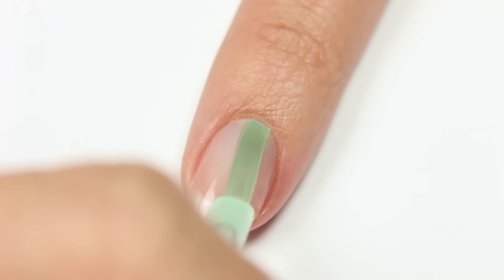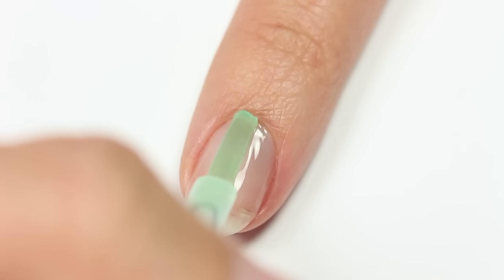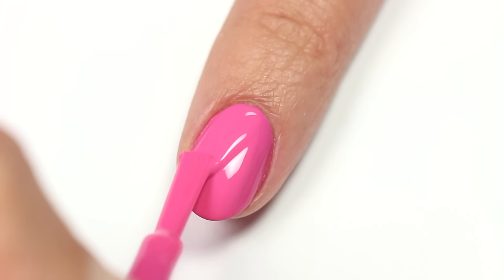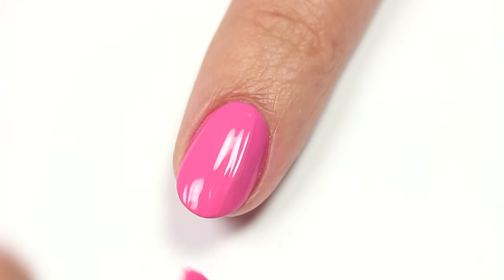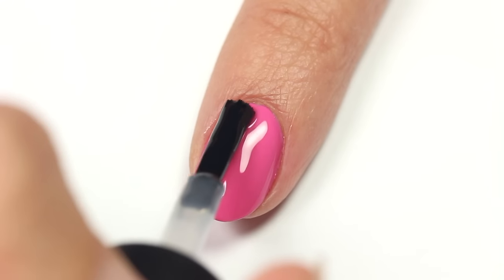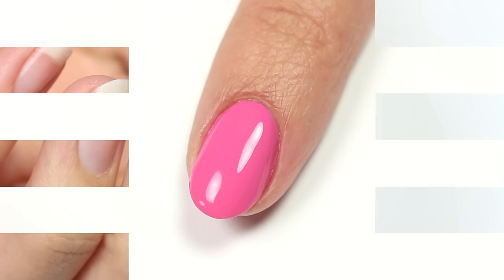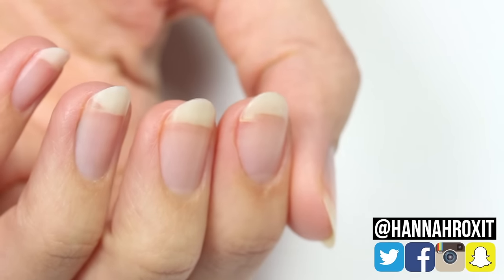Now apply your manicure as usual and you'll be good to go. This has held up really well for me — only one time I had to reapply some glue since I completely slammed my finger in the wall, since I can be a bit clumsy. But other than that, it's still intact as we speak, and it's been a little over two weeks.